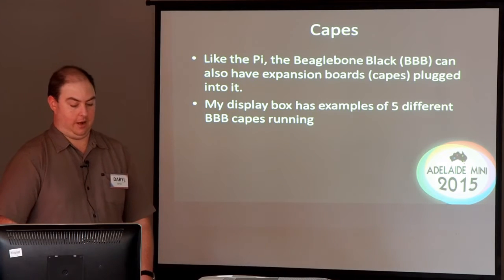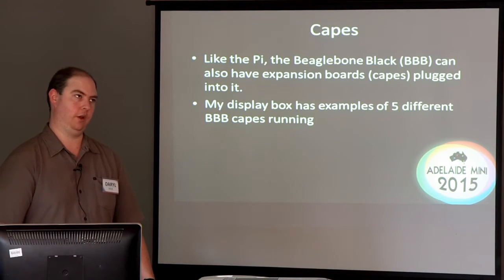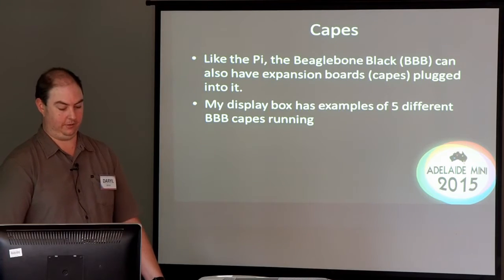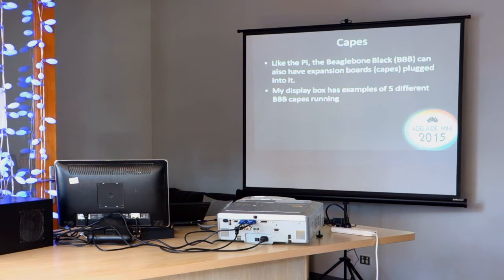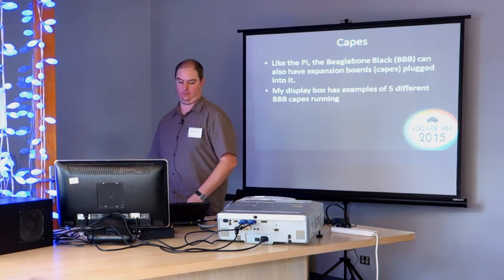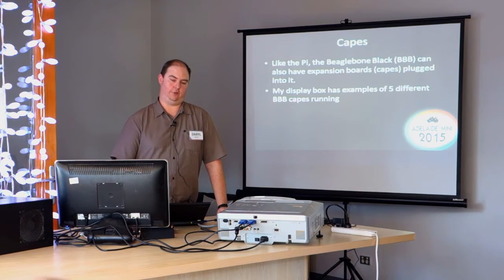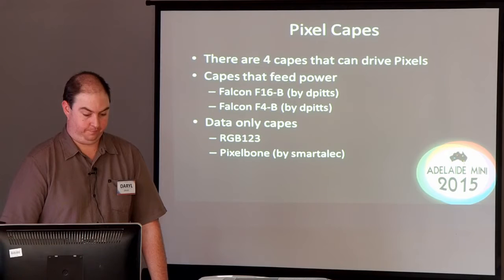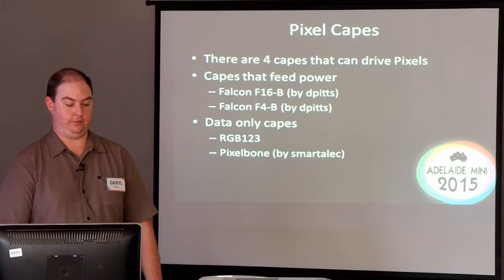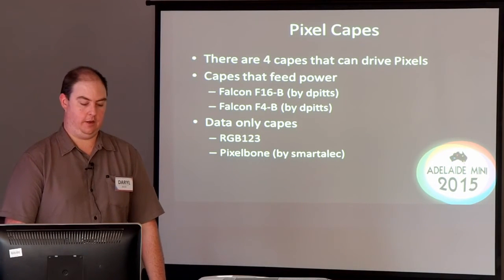Capes are little expansion boards that you plug onto your BeagleBone to expose the pins that you need to get to, or to add additional electronic circuits onto the pins. I'll pass around this cape, which is a mostly built octoscroller cape, which is what you would need if you wanted to run LED panels, like over there for instance. The display box I've got next to that with those LED panels actually has five different types of BeagleBone capes running. There are four different types of pixel capes, and there are some Falcon ones that can also do your power injection for your strings.